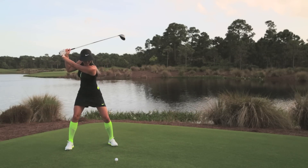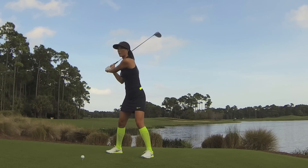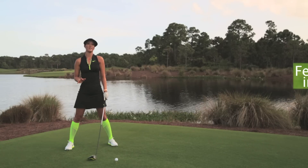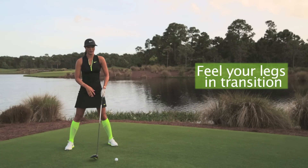My third swing thought is in the transition. I see a lot of amateurs clearing their hips out way too early, but you want to get a good transition going where you really feel your legs. The main thought in my whole swing is just activating my legs and using my glutes and the right parts of my swing.